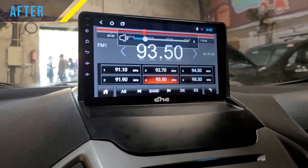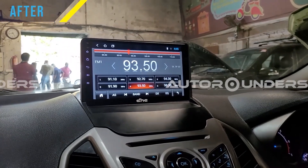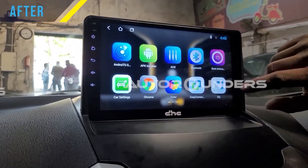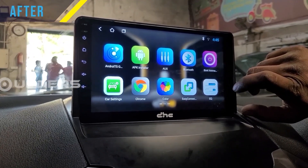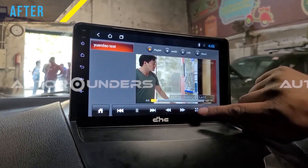Almost everything which was in your car earlier is now functioning, plus it's Android-based so it has inbuilt GPS, YouTube, and almost every possible feature. You can also connect your contacts, Bluetooth, AUX, and Google Maps.